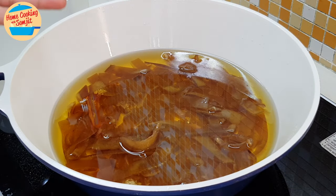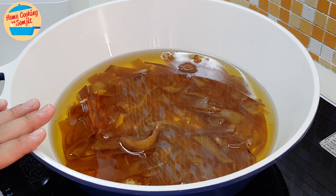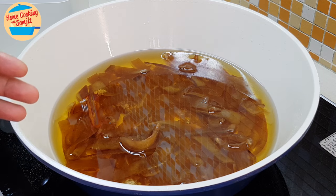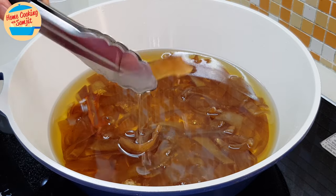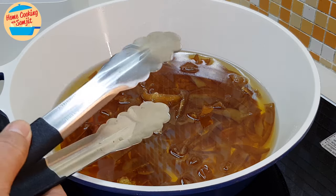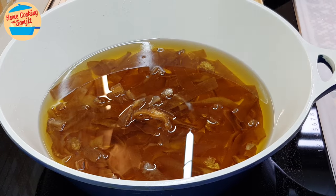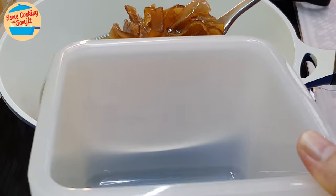This is the pork skin that we have soaked in the oil overnight, and now it's ready to fry. This is a lot — to prepare this much pork skin, you can keep some to consume later. Because one piece of pork skin like this can expand so big when we cook it. To keep the pork skin for cooking later, we're going to keep it in a container like this, with the pork skin pieces submerged in the oil.